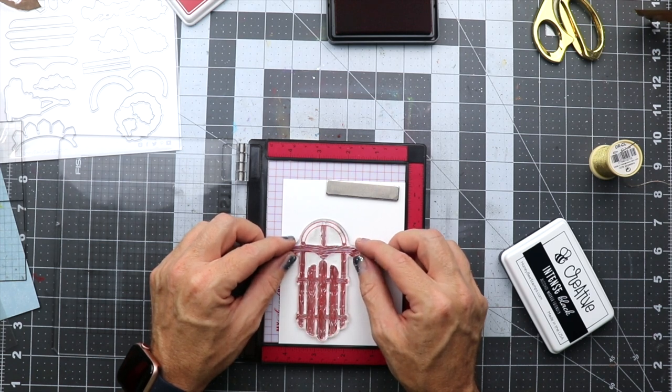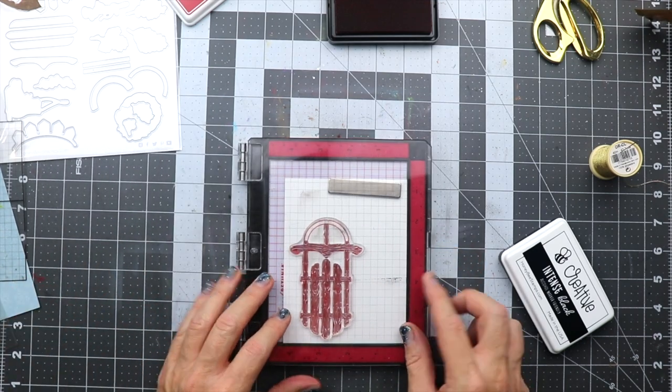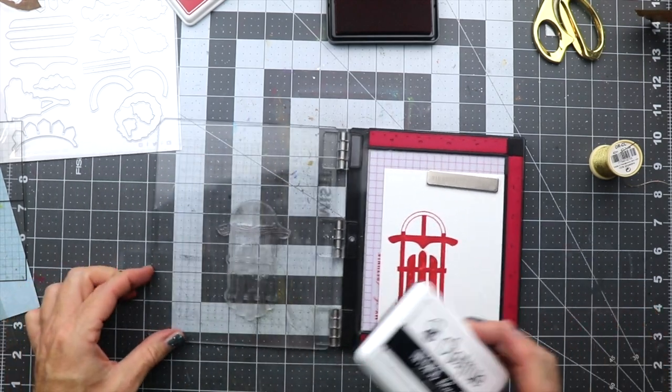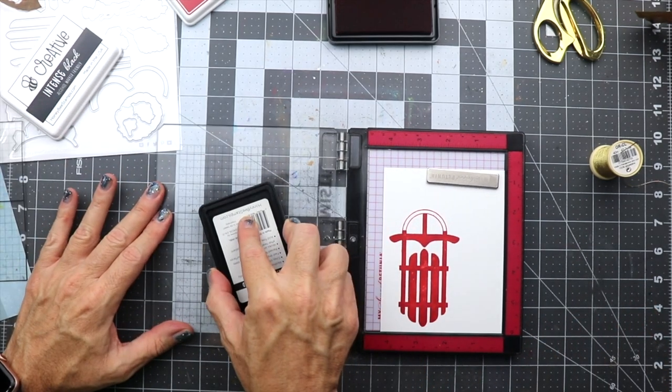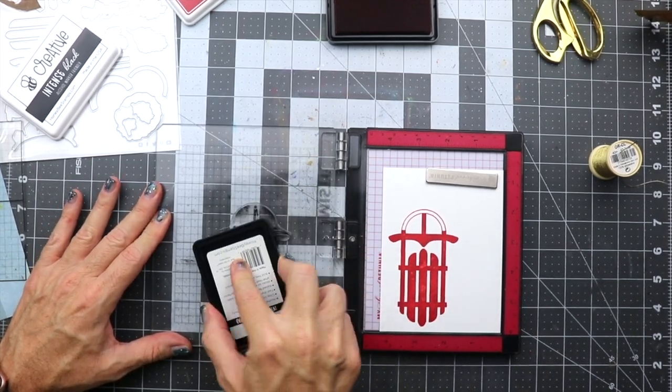The next thing we're going to do is put the wood grain into the sled, so we're going to get that placed onto the image and we're going to be using some Intense Black ink from Honey Bee Stamps to get that wood imprint onto the sled.